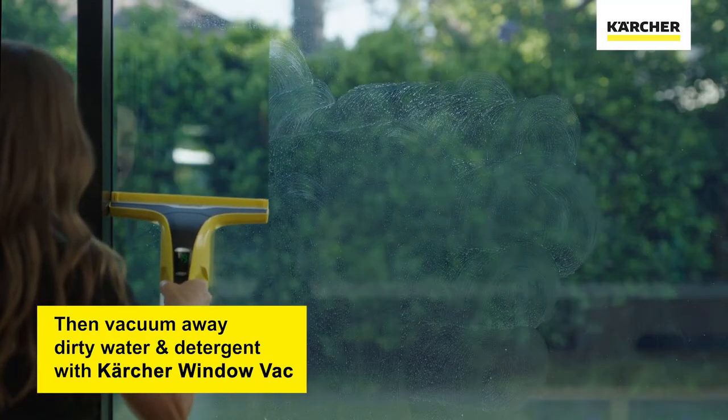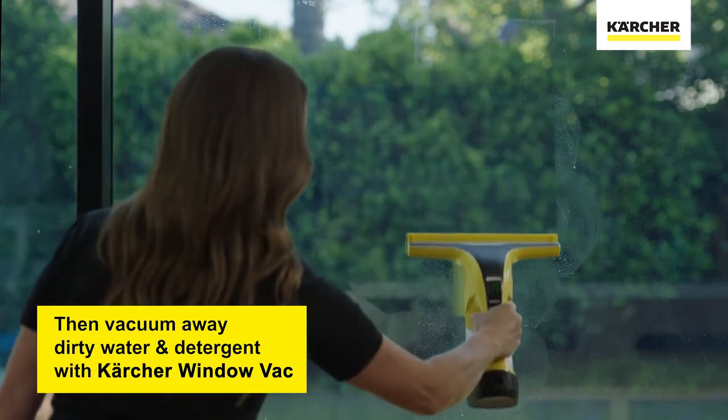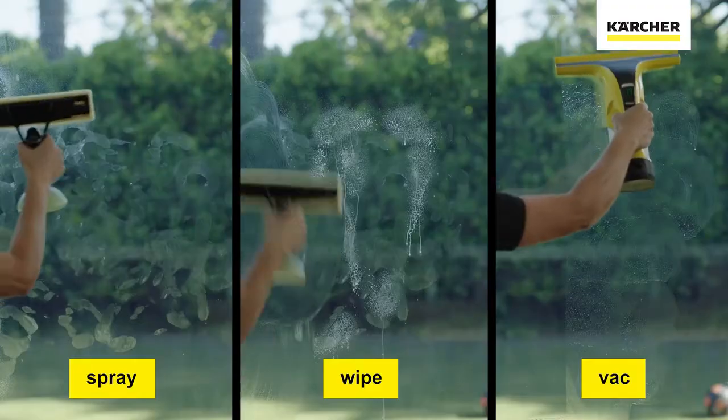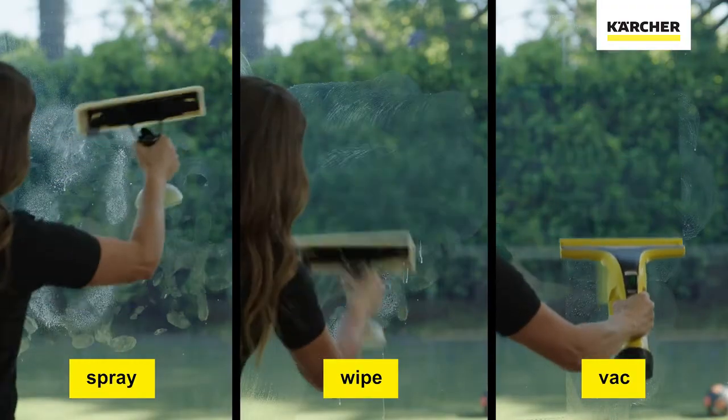Then we use the window vac to vacuum away all the detergent and dirty water. As you can see, the area is now clean. It's as simple as spray, wipe and vac.